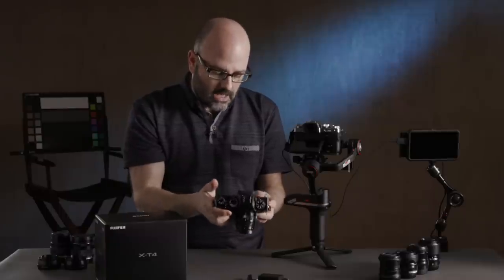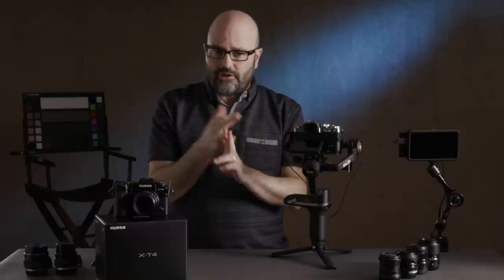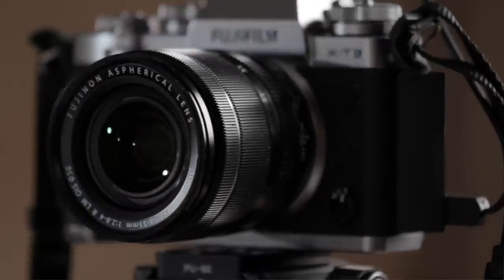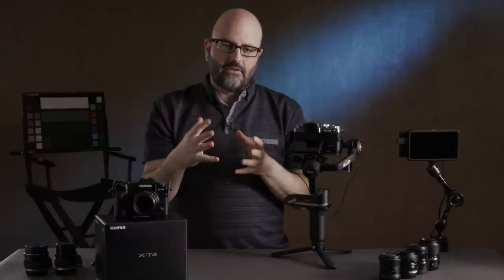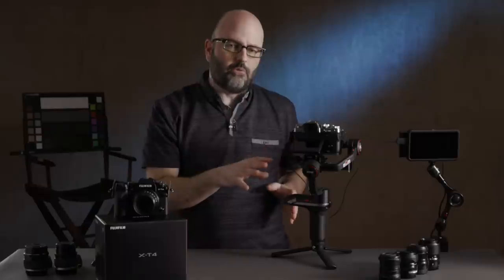Now that we have in-body image stabilization and digital stabilization in the camera system, it opens up my lens choices for video. I love the 18-55 — one of the best kit lenses out there, capable for video. The 16-80 is also a great lens for look and feel. But neither of those are tuned for video — when you're changing focal lengths, it's very steppy and not what you'd expect from a zoom lens while shooting video.